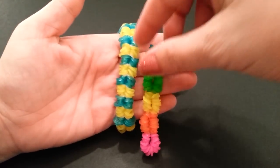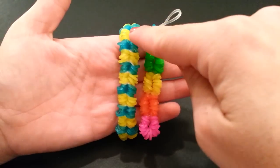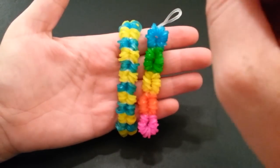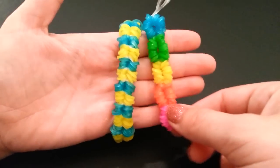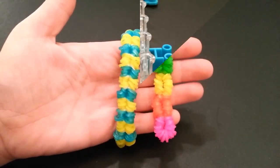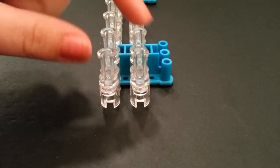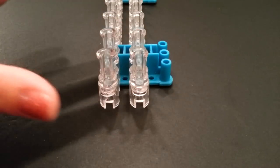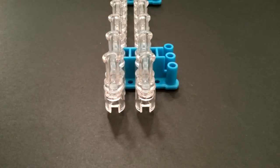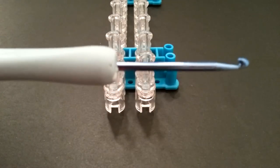This one takes approximately 120 bands depending on your wrist size, and the variation takes about 130. To make this bracelet you need one loom, one C-clip, and your hook. You will only be working with the two front pins, so you can remove one of the bar pins if you'd like. Have the opening facing yourself. For variation designs it's good to have a small crochet needle.